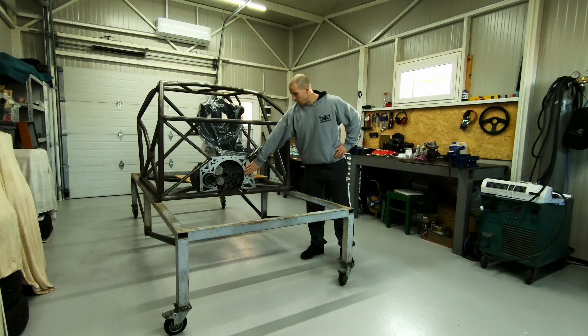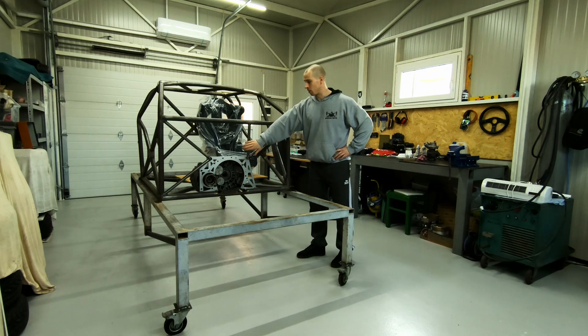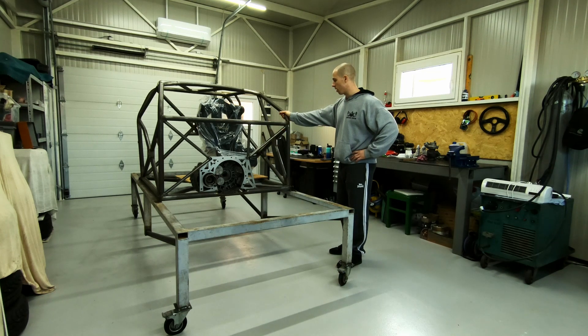This aluminum plate here serves as a gearbox and engine adapter plate, but also as a gearbox and engine mount — as you can see, it's connected to the main chassis. The seat is here just for mock-up.